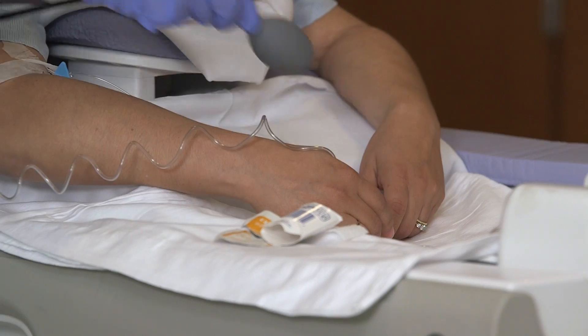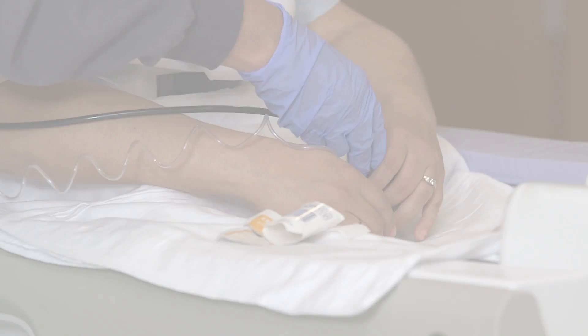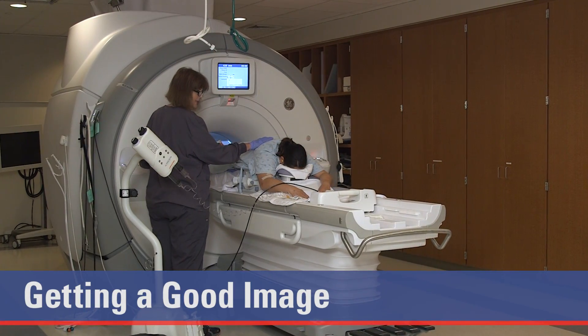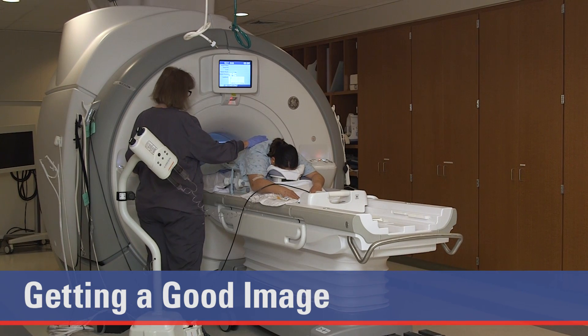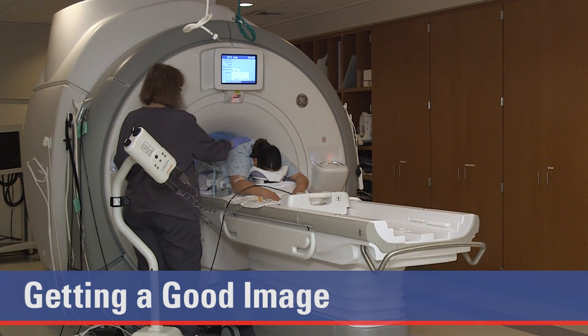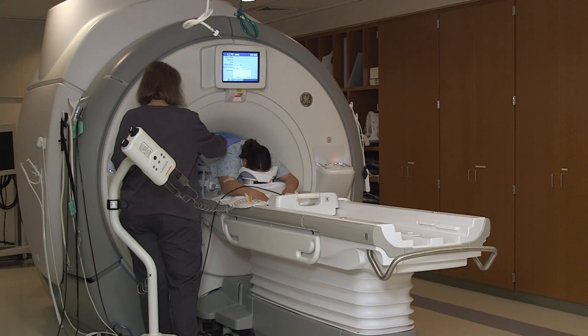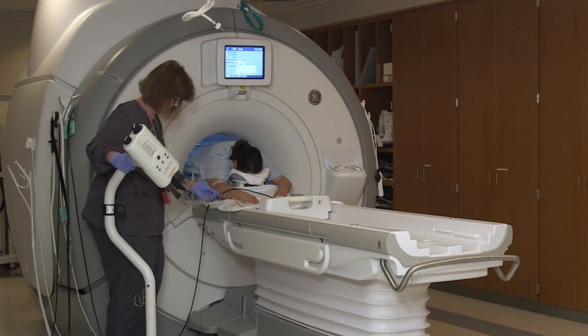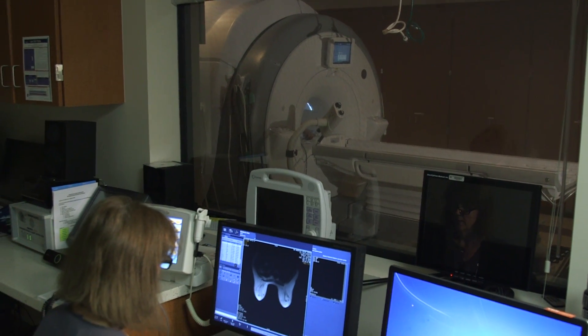You also can squeeze a special ball to alert the tech if needed. The key to getting good images is to relax and breathe normally. Try to lay still during the exam. Do not lift your head because this will cause your chest to move. The technologist will work with you to find a comfortable position so you can relax.